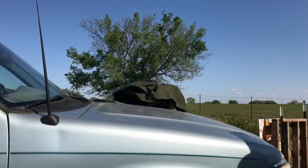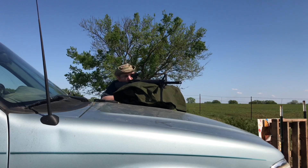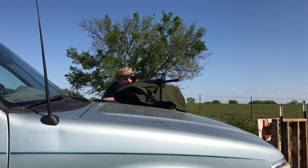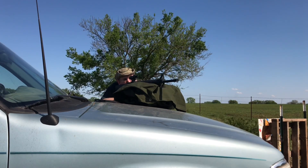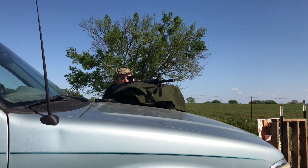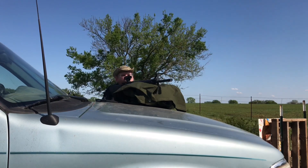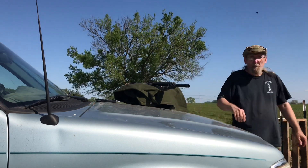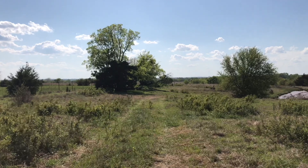Put some more rounds on it. Hundred yards, HD steel target. Not too bad at all. We're just set up out here — sun's bright, it's hard to see my screen.